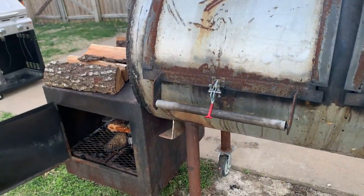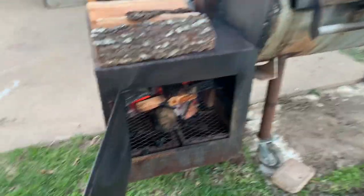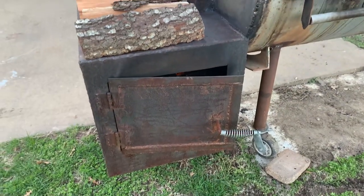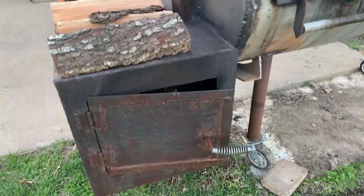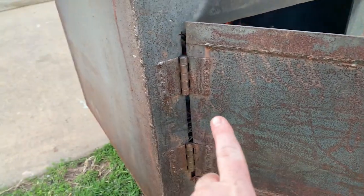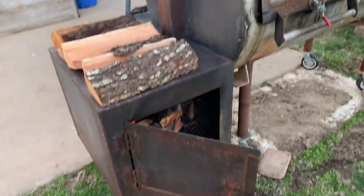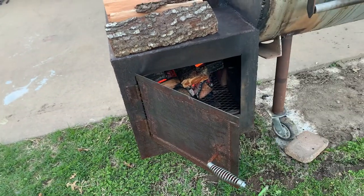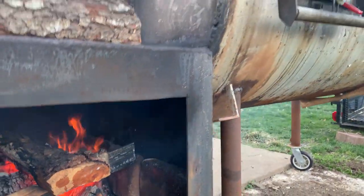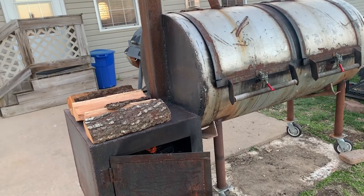When it's up to temp we'll get that brisket on. For the firebox, I just cut up some steel, welded a box, cut out the door there, and put some flat iron around it as a door frame. For these hinges I just got some weldable hinges and welded those on — I should have done that up there as well, but I did this after. I cut out the little hole up there for the smoke to go through.